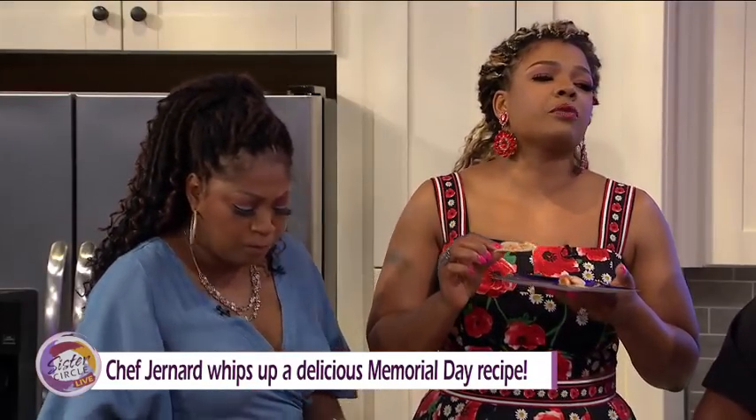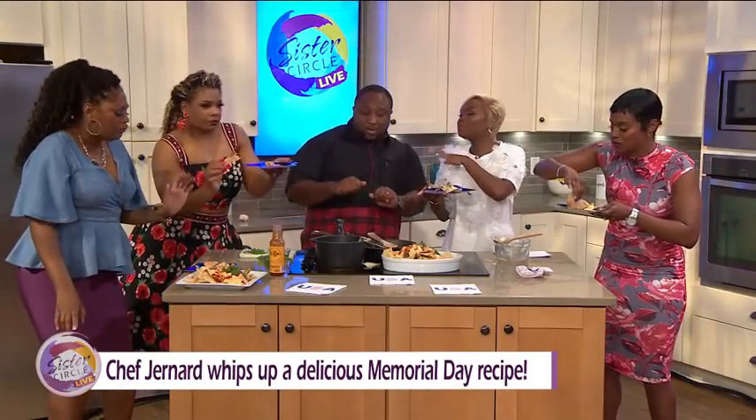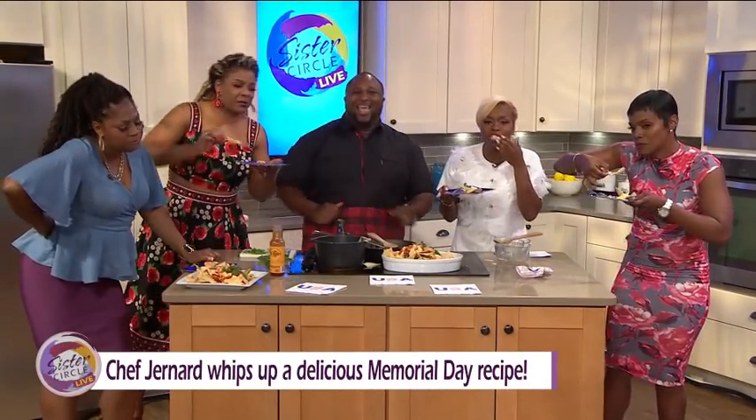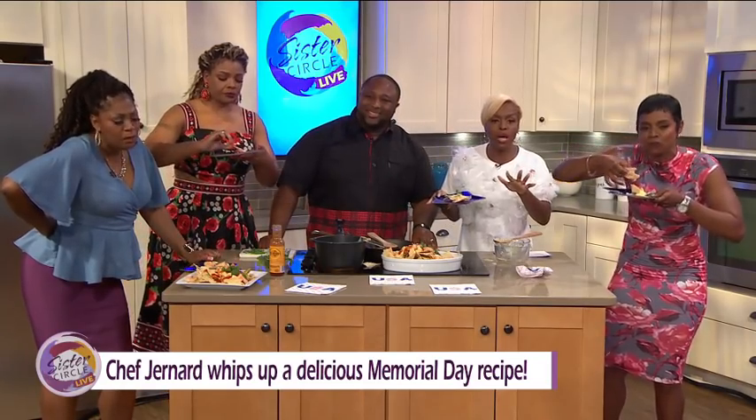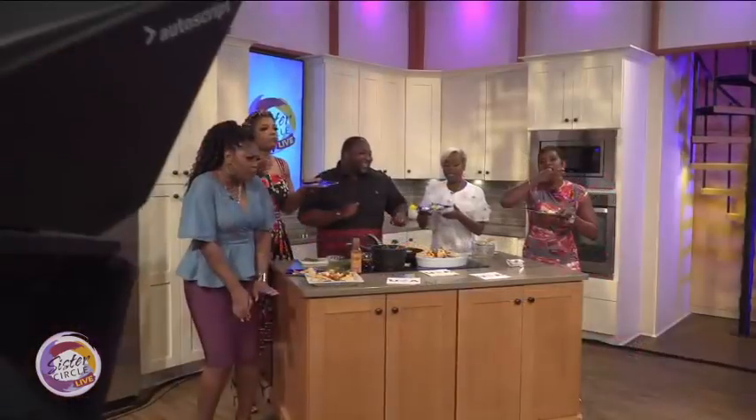Why do Black folks always dance when they eat? That's a good thing — you never see people eating in front without moving. Every time we eat, we always have to dance. You're always welcome here at The Circle. We love you so much. Be sure to check out his show New Soul Kitchen on Cleo every Saturday at 2 o'clock. You don't want to miss it. And up next, Flashback Friday on Memorial Day — what's Memorial Day like for you?